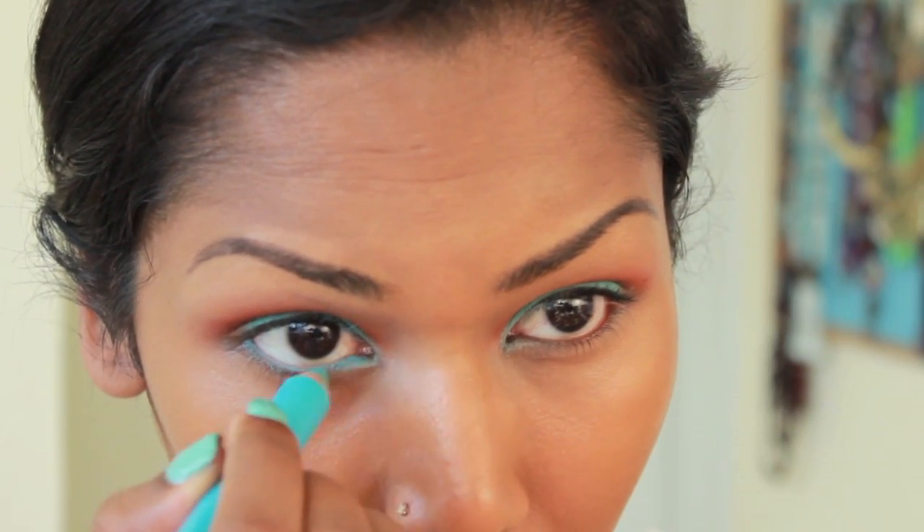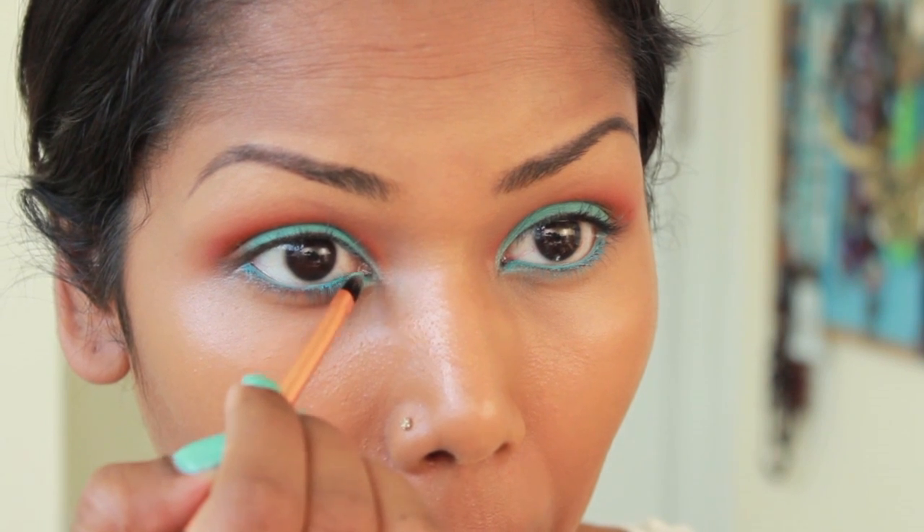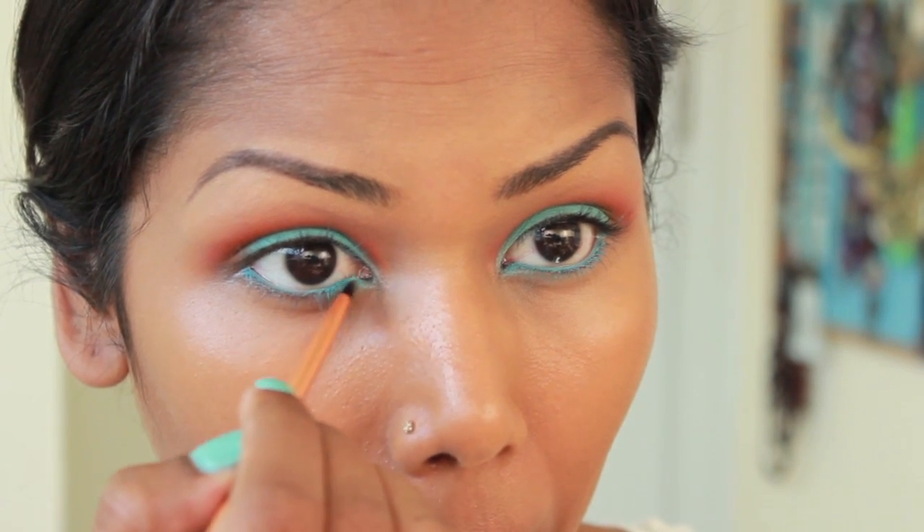Here, I'm lining my waterline with the Sky Blue Eye Pencil. Using a fine detail brush, I'm going in with that Moochie Eyeshadow and applying it onto my lower lash line.